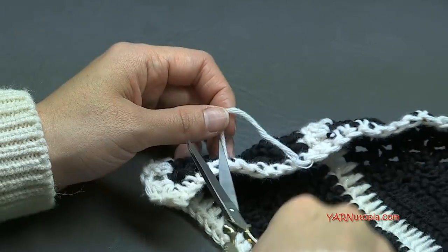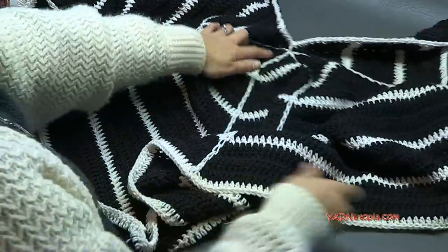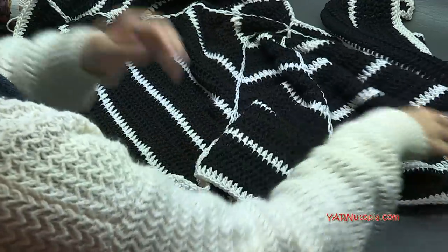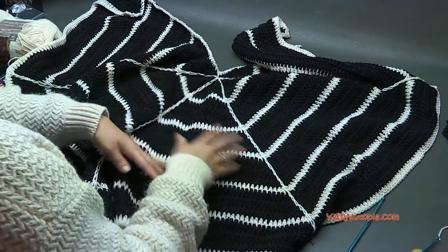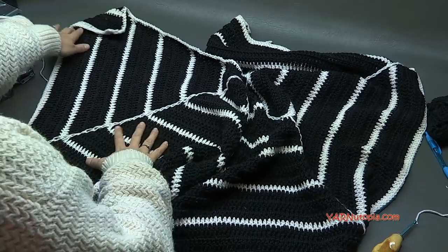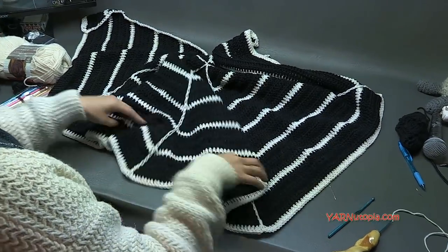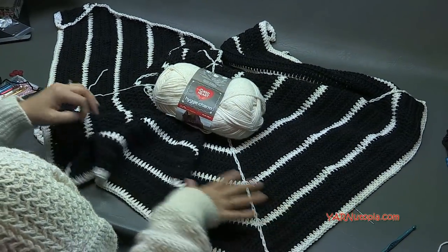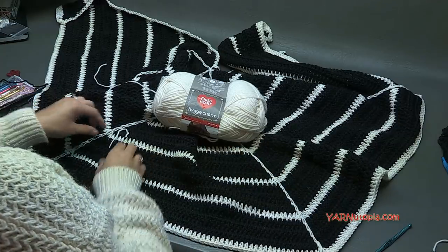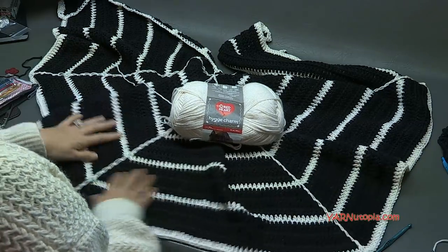Thank you so much for watching and learning how to make this shawl today — look at how beautiful! It is just super fabulous and really does look like a spiderweb. Like I said, you can make it in any colors, and you don't have to add the lines if you just want a striped shawl. Big thank you to Red Heart Yarns for the yarn, to my dad for filming, editing, and the photos, and to you for watching. Make sure to subscribe and give this video a thumbs up. Until next time — happy hooking!